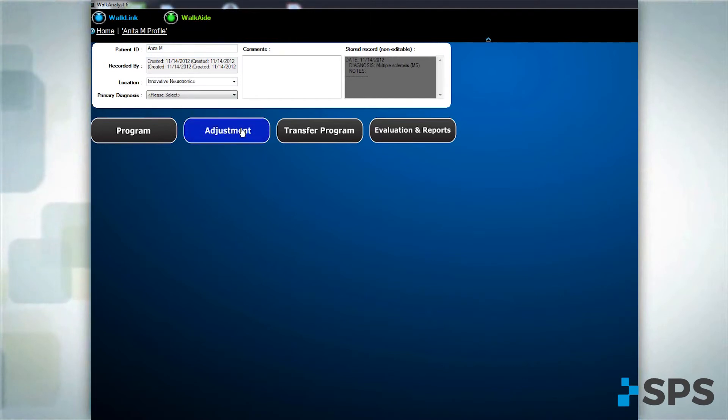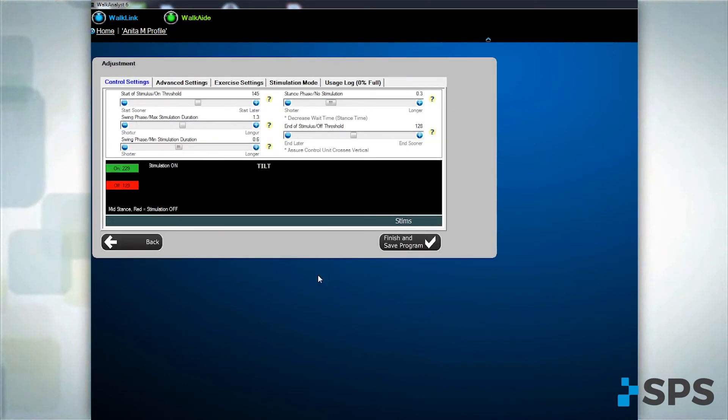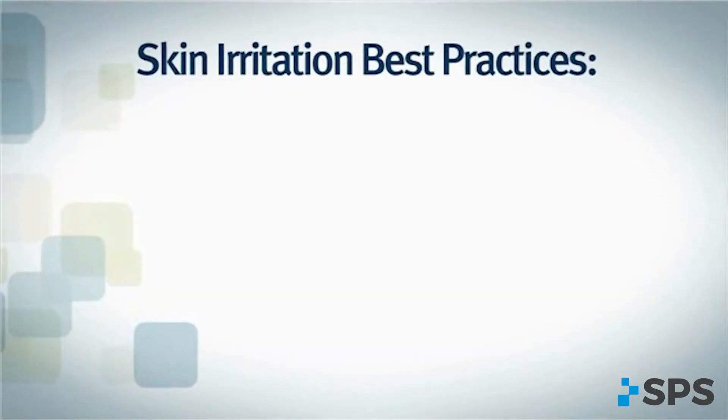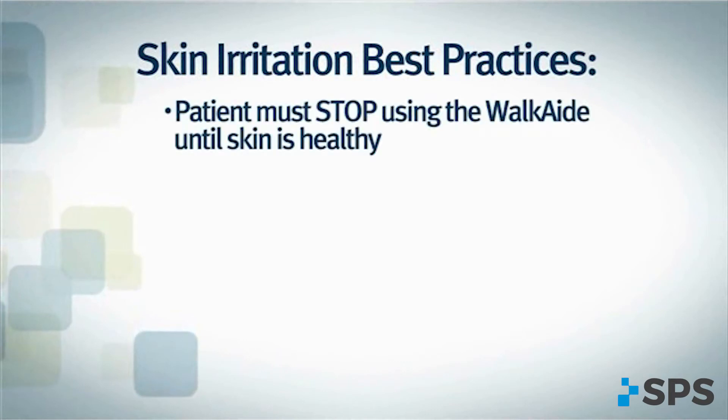After opening the patient profile, select Adjustment and adjust control settings. If the patient complains of skin irritation or you notice signs of it, instruct the patient to discontinue use of the WalkAid.